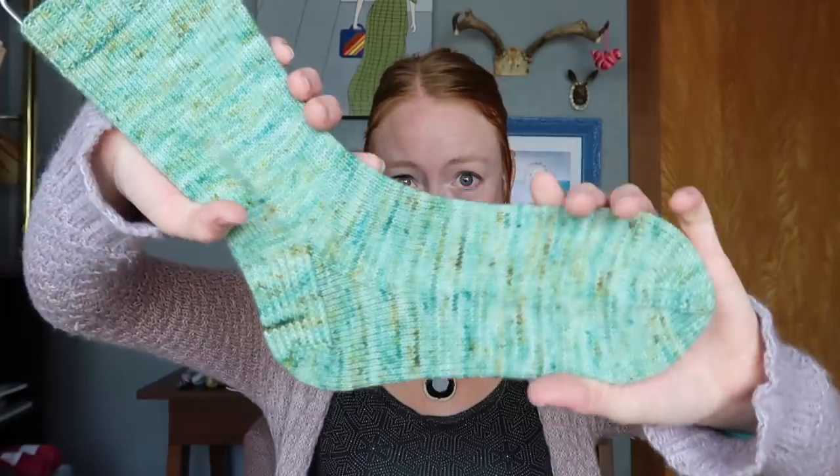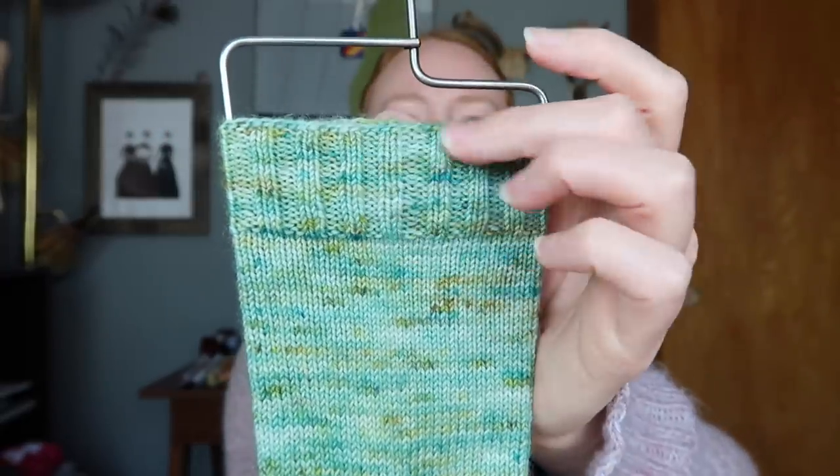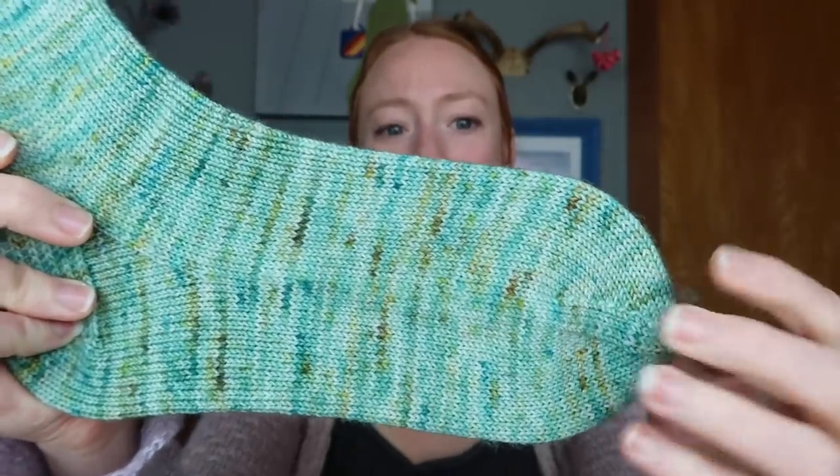The first FO is a pair of socks — the Aquarian Socks, knit out of Moonstone Dye Works, which is my hand-dyed yarn company, in the BFL sock base in the Aquarian colorway. I did a plain stockinette sock with a 64-stitch cast on, top down, 2x2 ribbing for the cuff, heel flap and gusset with a slip stitch heel flap, and a standard wedge toe. They fit really great.